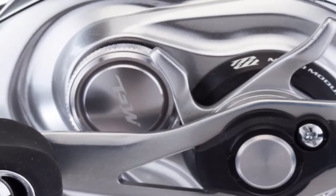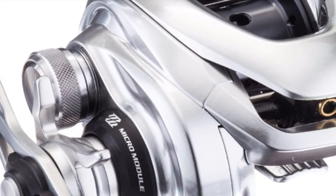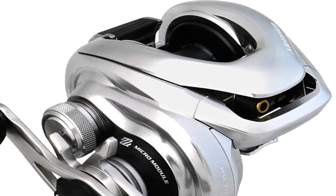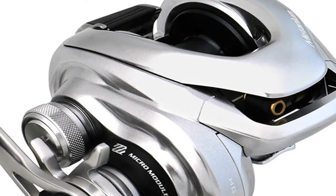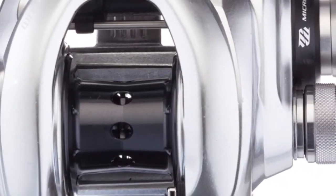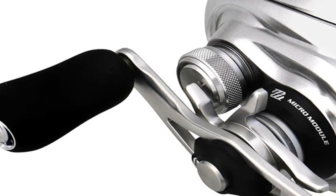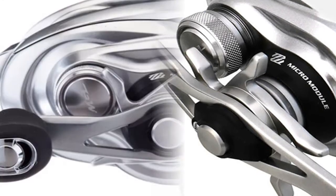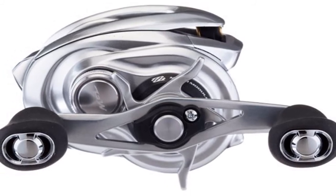Shimano Metanium MGL casting reel features: magnesium alloy frame, Magnum Light super-lightweight aluminum spool, Super Free spool technology enhancing casting distance by 20%, four-brake SVS Infinity system with infinite-adjust external dial, incredibly smooth and silent retrieves via Micro Module Bearing with twice the gear teeth, X-Ship technology, 10+1 S-ARB ball bearing system, click-adjust star drag delivering up to 11 pounds of max drag, balanced 84mm handle, extreme low-profile design, and one-touch removable side plate.